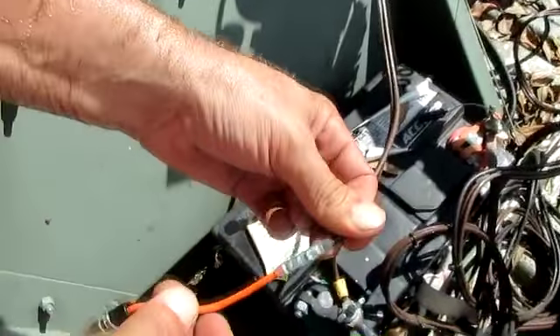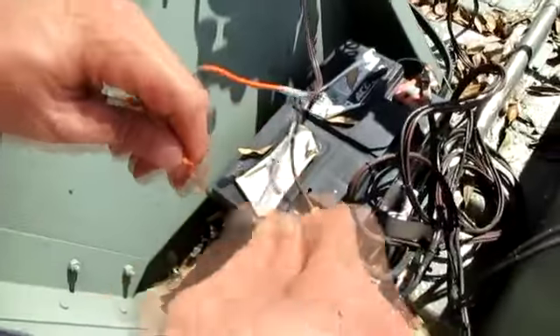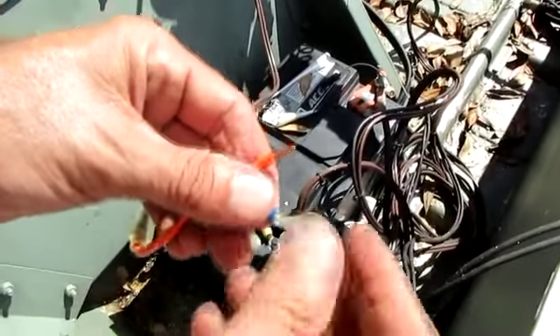The inside crimp, you squeeze it just as hard as you can. The outside where you're crimping the insulation, you want to snug it — not really squeeze hard — because like I said, you'll cut that wire.